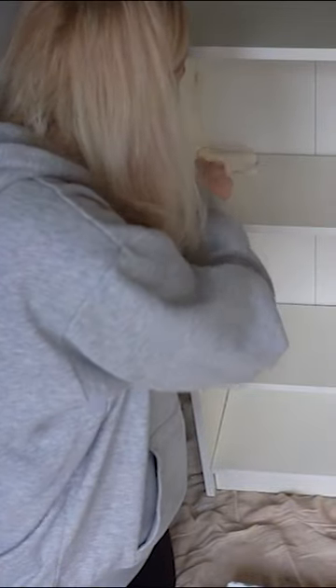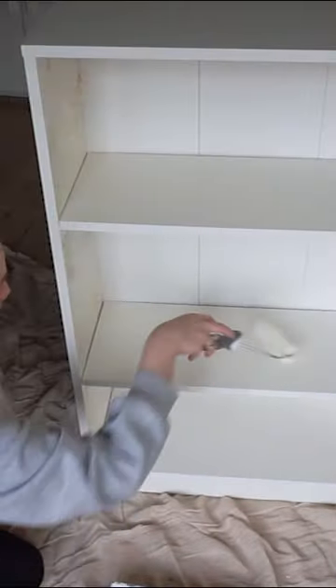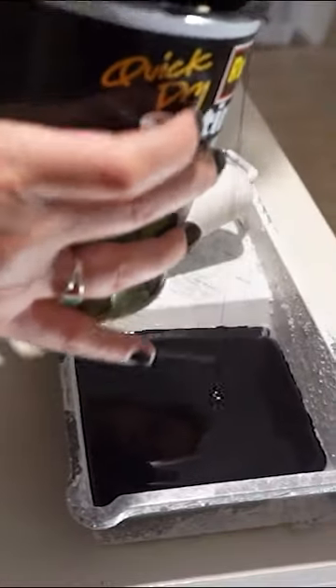Then I needed to prime the bookcase with an acrylic-based primer from Zinsser BIN. Then I needed to sand down the filling that I did, and then it was time to paint it black.